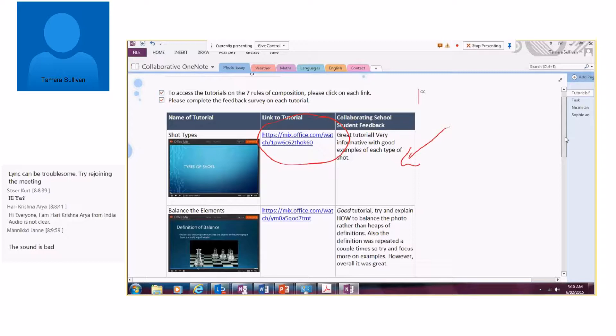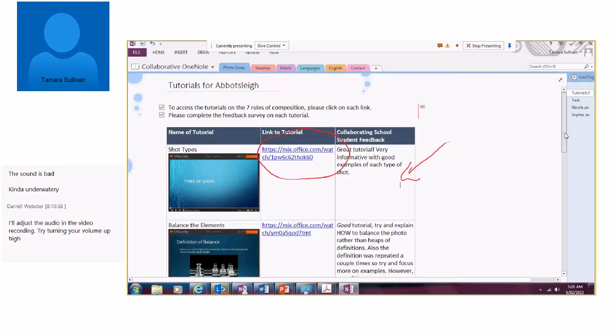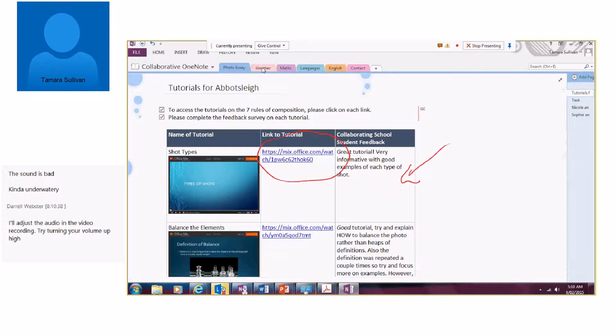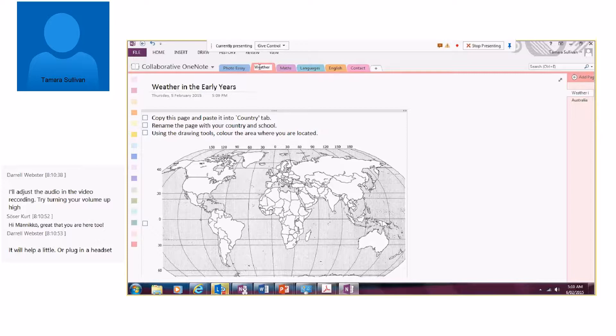We did this last year, and we decided to present this type of task to our students at the school. They were very excited about the possibilities of working with students in a global audience. I've put some examples together of the activities we're going to use with OneNote Online to collaborate with other schools. The first activity I wanted to show is 'Weather in the Early Years' — to demonstrate that this is not just a task for older students. We can still do this with younger students.